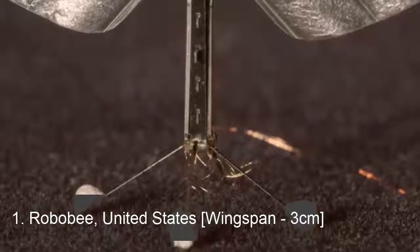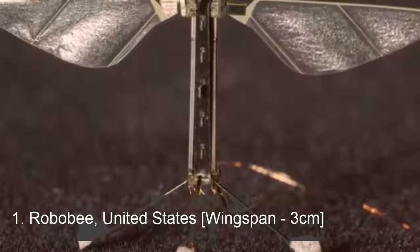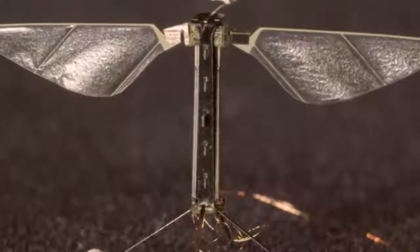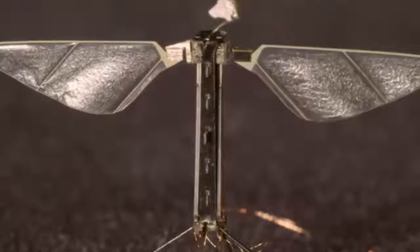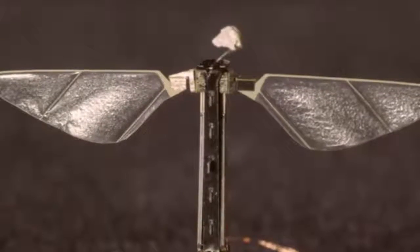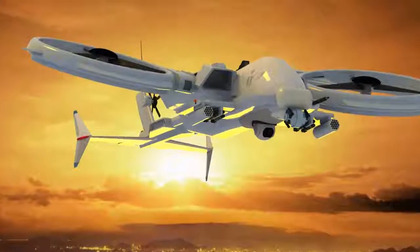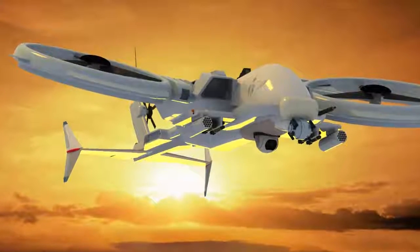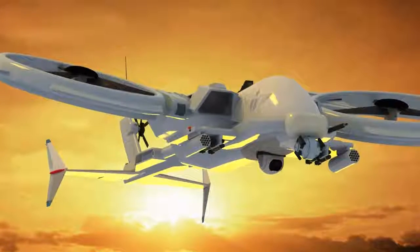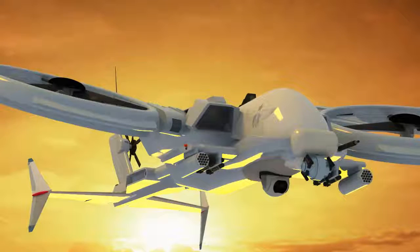The Robo-B drones are considered the smallest drones in the world. Initially, designing such a small drone was very difficult, and the engineers had a tough time building them. However, the engineers were successful in inventing such small drones efficiently and precisely. These drones are mainly used for inspection, rescue, and search operations. The Robo-B requires a battery pack that is light and small enough to be carried through the air. These drones can balance very nicely despite fast flapping wings and their small size.